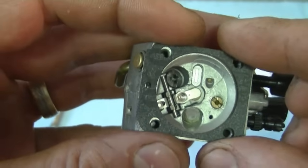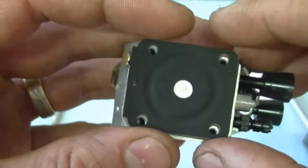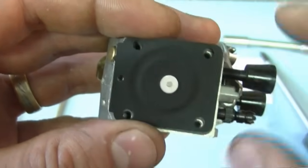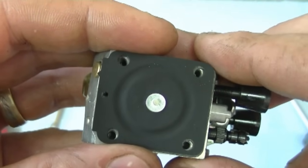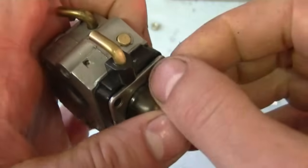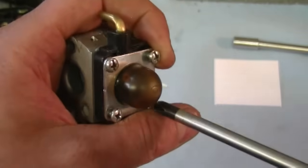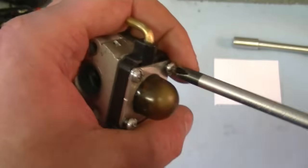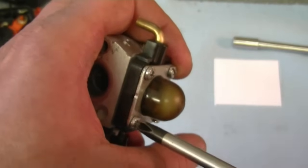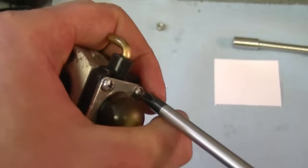Now grab the gasket and stick it over the carb, making sure that the holes line up. Now install the metering diaphragm and also make sure that the holes match up — it only goes on one way with all the holes matched up. If you install it the other way, it's not going to run. Now grab the other parts of the carburetor and install them, then install all the screws. Just snug all the screws for now so that the plates go on evenly, crisscrossing like this. The reason for tightening the covers evenly is to prevent a fuel or air leak, which would cause the machine not to run properly.